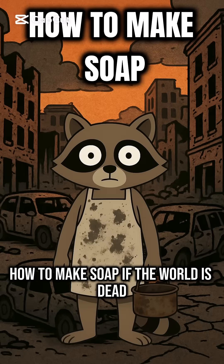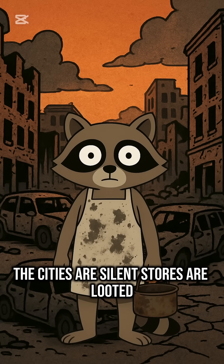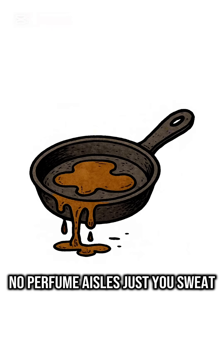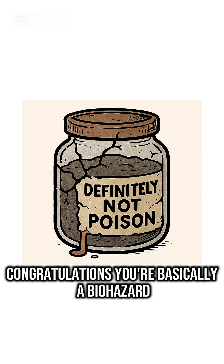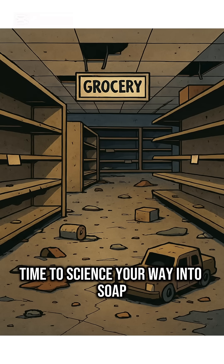How to make soap if the world is dead, the rivers stink, and you smell worse than the corpses. The cities are silent. Stores are looted. Power's gone. No hot showers. No perfume aisles. Just you, sweat, and bacteria breeding colonies on your skin. Congratulations, you're basically a biohazard. Time to science your way into soap.